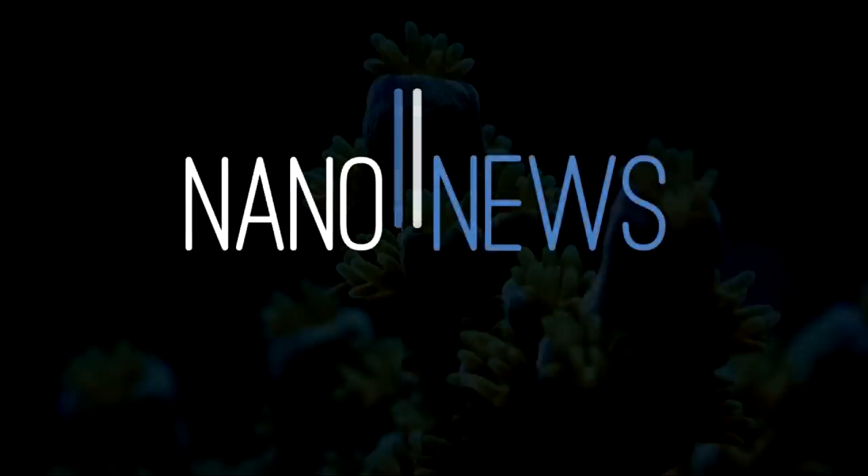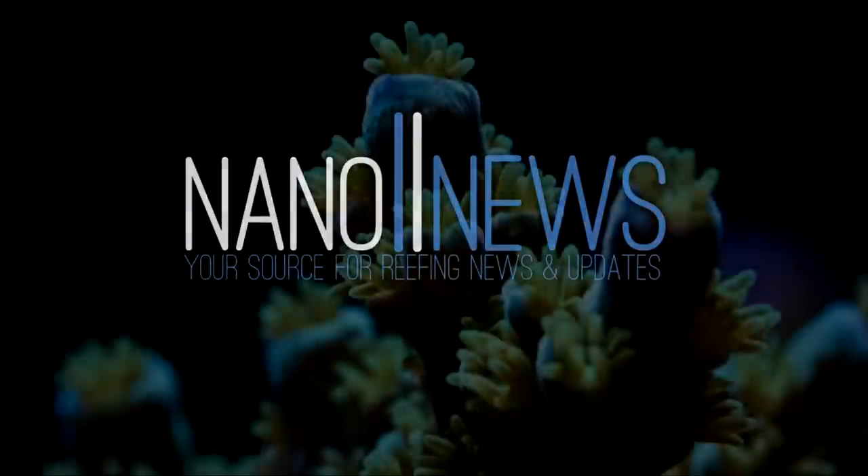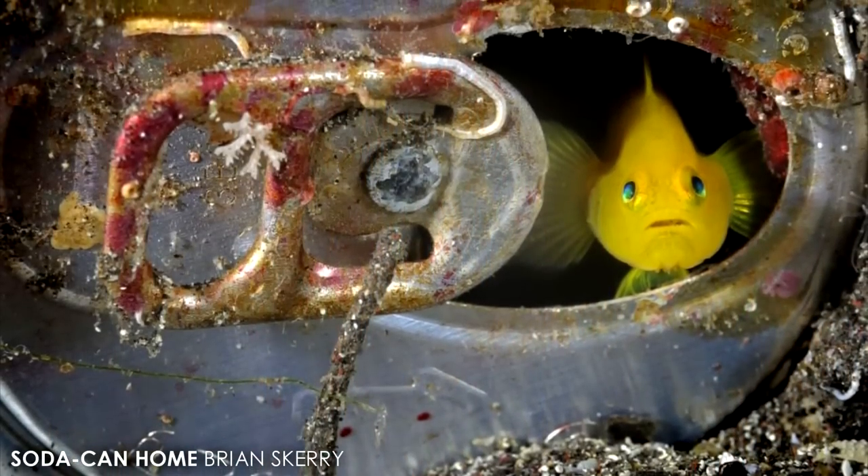I hope everybody's been doing great and welcome back to another episode of Nano News. I'm gonna go ahead and start this episode off with a couple of pictures that I think you'll find pretty interesting.